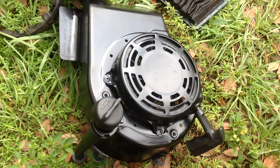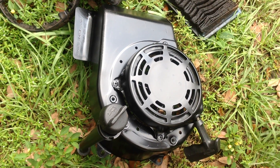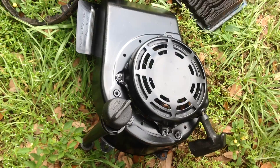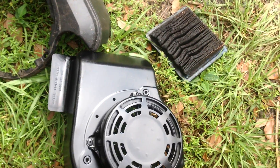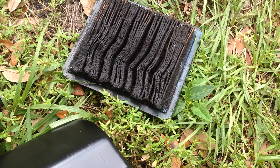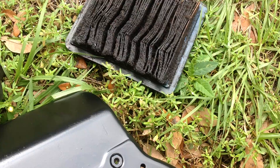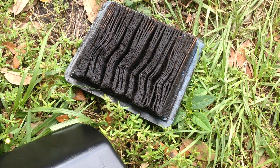I also spray-painted the recoil assembly as well, cleaned out the gas tank. As you remember, it had that nasty air filter with 10 years of buildup in it. This is a 10-year-old machine.